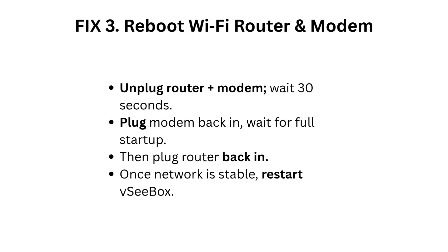Fix 3: Reboot your Wi-Fi router and modem. Unplug the router plus modem, wait 30 seconds. Plug the modem back in and wait for full startup, then plug the router back in. Once the network is stable, restart the VC Box.